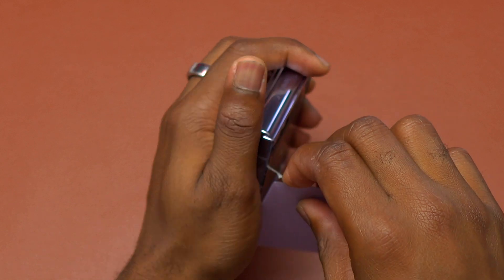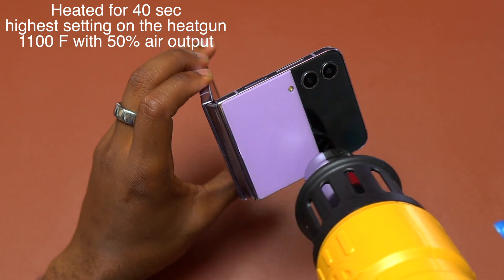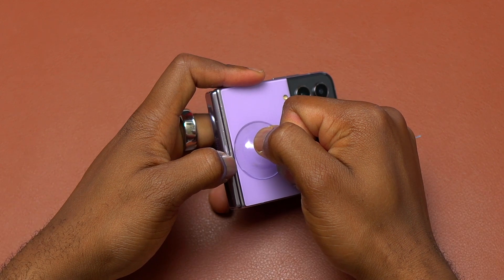After removing the back glass, I will start working on the front of the device — the front cover screen. Here also I heated for 40 seconds with the highest setting on the heat gun, 50% air output.